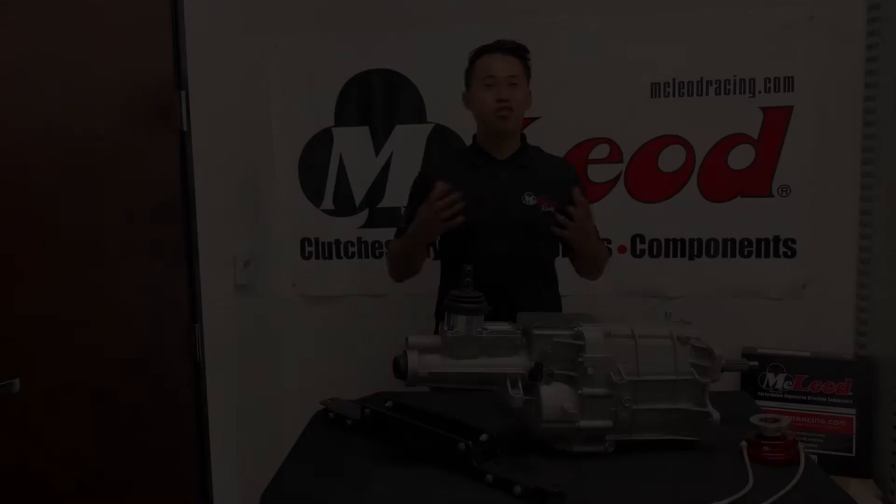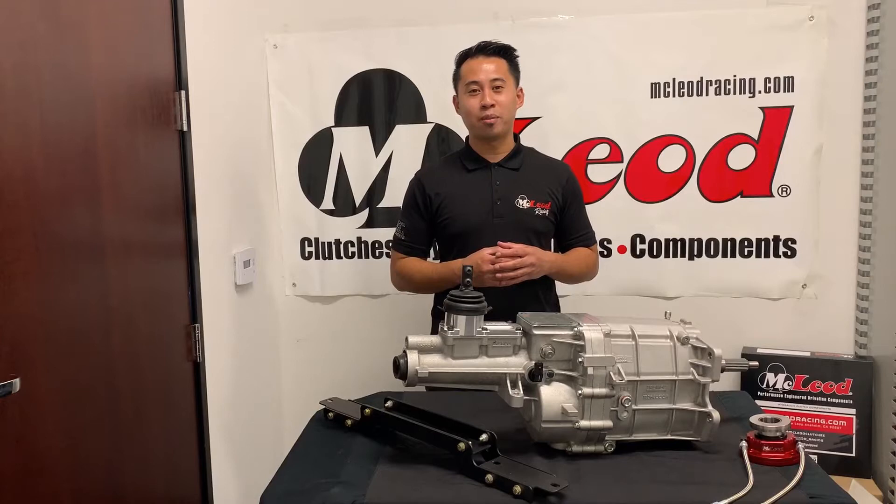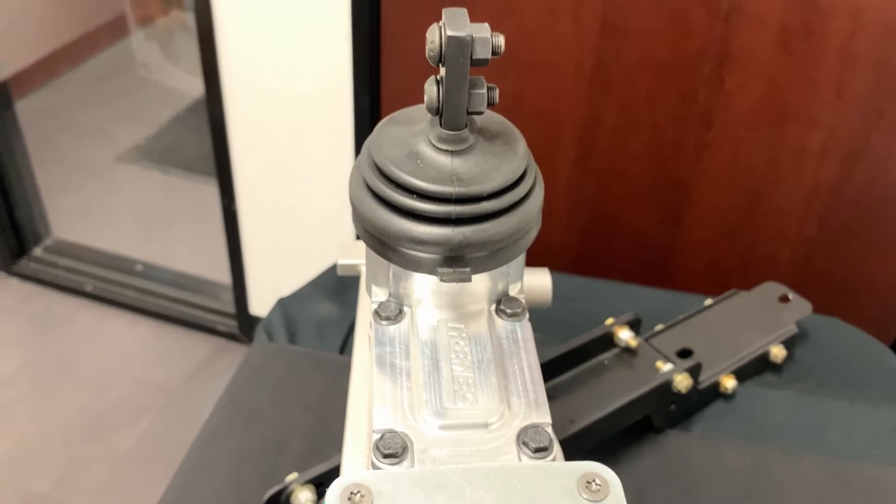Hey everybody, now available to order at McLeod Racing: the new and compact Tremec TKX 5-speed manual transmission. Designed for rear-wheel drive applications like your classic muscle car or street rod, it'll hold up to 600 foot-pounds of torque. This compact and loaded design provides clearance in most transmission tunnels without floor modifications.